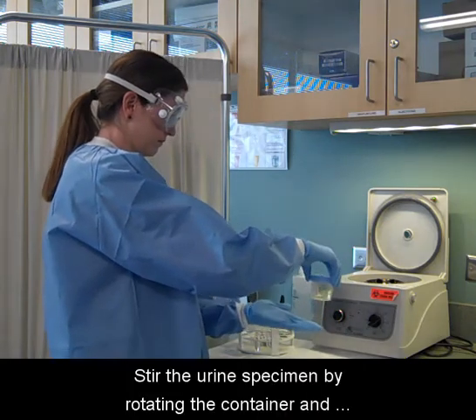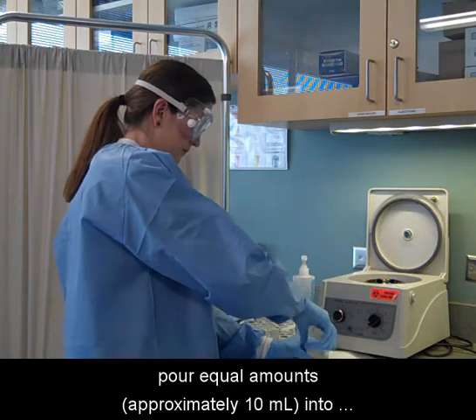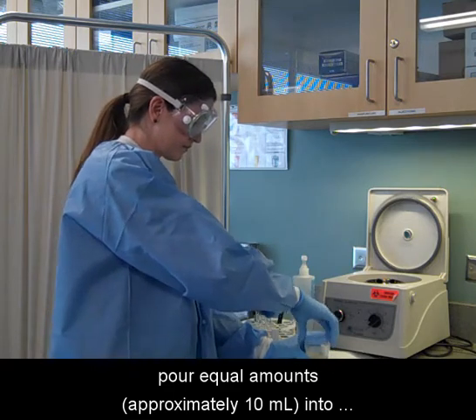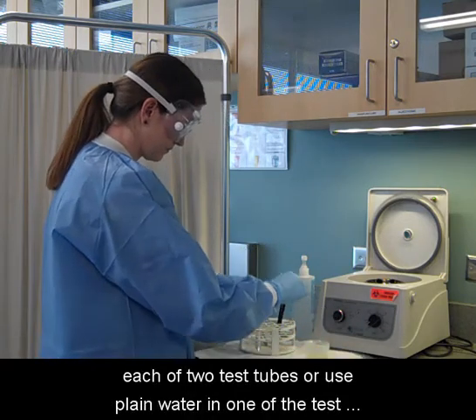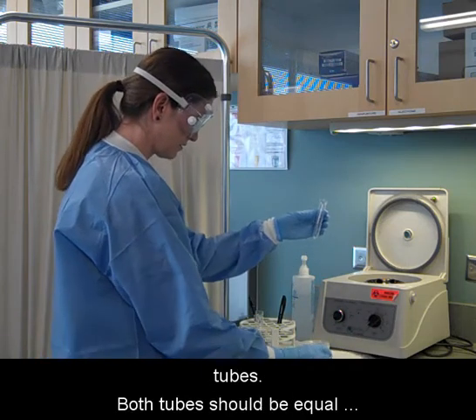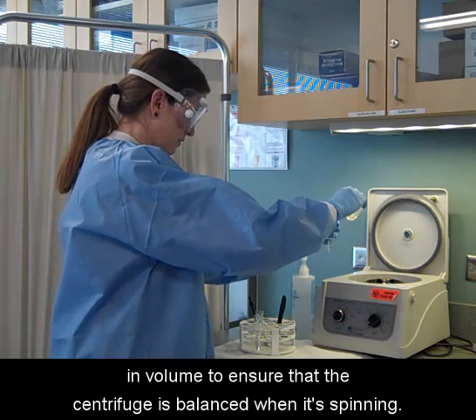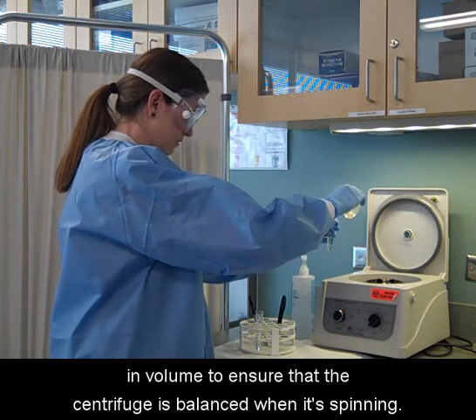Stir the urine specimen by rotating the container and pour equal amounts, approximately 10 mLs, into each of two test tubes, or use plain water in one of the test tubes. Both tubes should be equal in volume to ensure that the centrifuge is balanced when it's spinning.